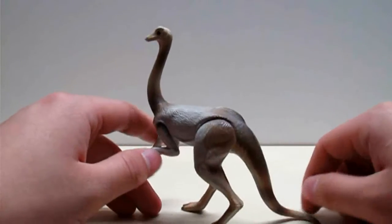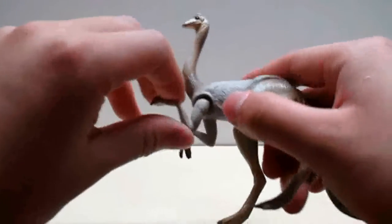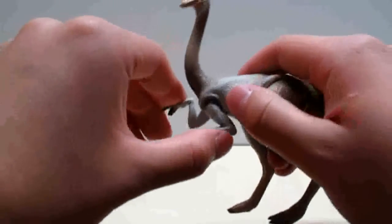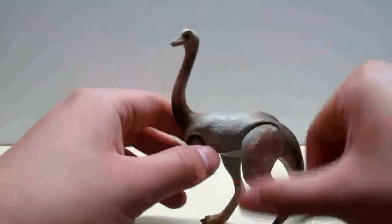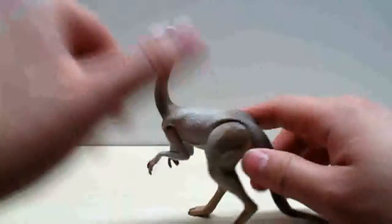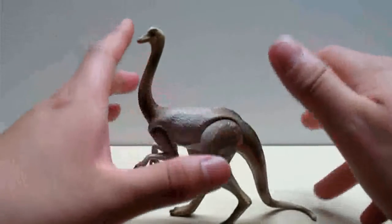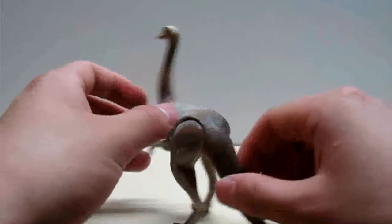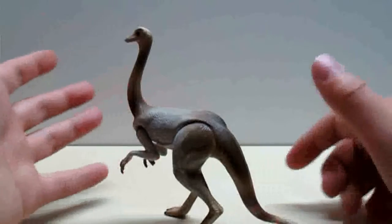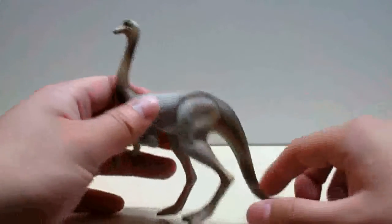I say simple because in terms of poseability, he really doesn't have any. The arms can move forward and back, so I guess you can kind of consider that poseability. But the legs, although it seems like they move, you really can't — they're actually glued on that way. The tail comes down so the dinosaur assumes this tripod stance, which we know is not scientifically accurate. So really, in terms of poseability, you're not getting anything.